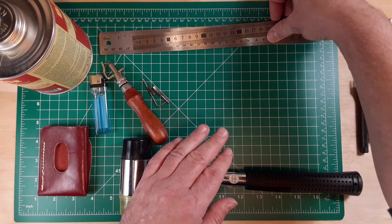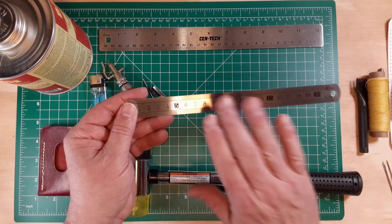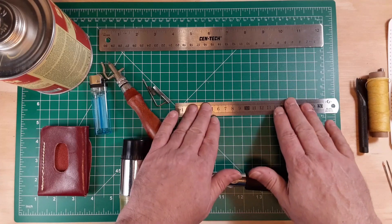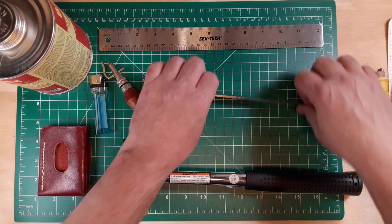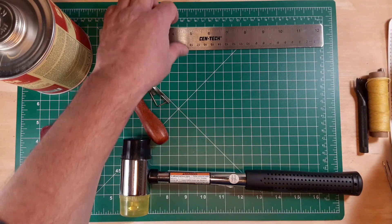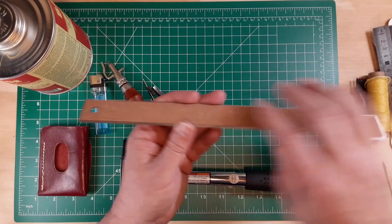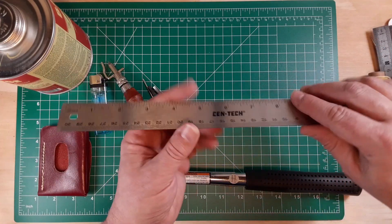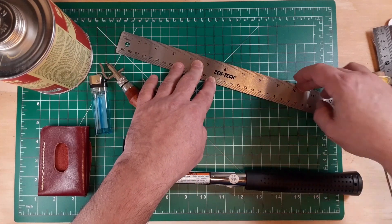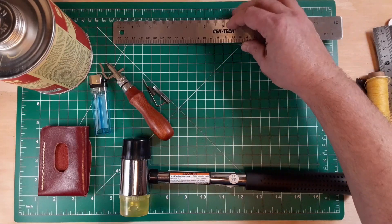One thing I did not use but want to talk about again is this metal ruler. It came with the kit but has no high-friction surface, so it slides quite a bit. I would not recommend it. I picked up and added a ruler with a cork backing to my tools — it stays fixed to the surface, so it's less likely to move and a blade will stay true to the line you want to cut on. Not part of the kit, but it's definitely going to be a keeper.